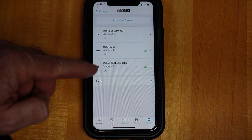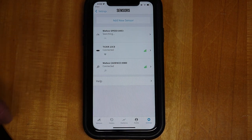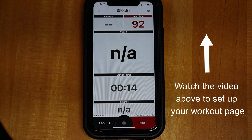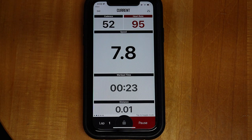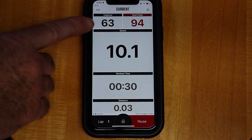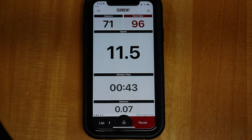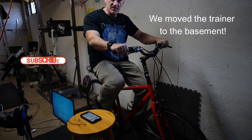Now we have three sensors connected. Go out of Settings and go to Workout, then Start Workout. I'll get on the bike and pedal at a moderate pace. There it is — now it's got my cadence, my heart rate, and my speed. Speed is right here, and I can see my cadence at 62 revolutions per minute and 92 beats per minute. That's pretty much it — that's how you connect your sensors and monitor your heart rate, cadence, and speed on your indoor bicycle.